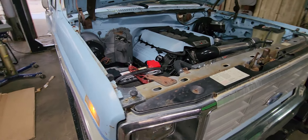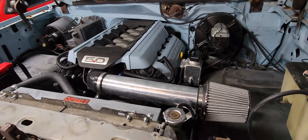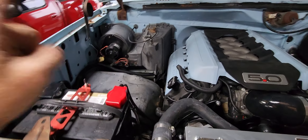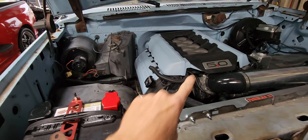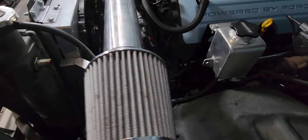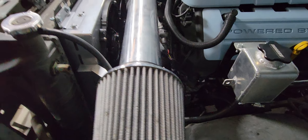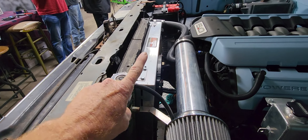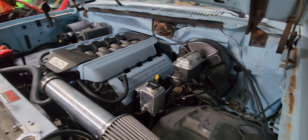All right guys, we just got this Gen 2 6R80 swap and this bull nose done. He's gonna get a vintage air, so we didn't tie in the heater hoses here — they're just looped around the back right now. Our usual Power by the Hour with a GM Type 2 pump, Gaslight Motorsports power steering lines, Derale 16927 electric fans, Power by the Hour reservoir, stock brakes.